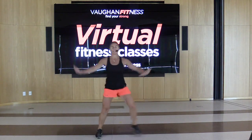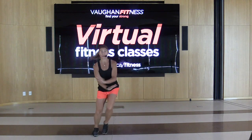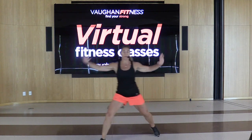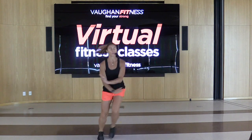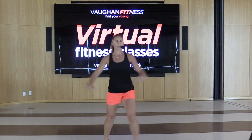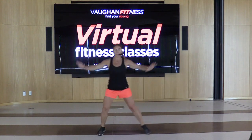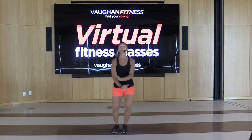Back to the old school — I don't feel old though, I'm going to tell you that right now. Let's move this forward with that step touch, move it forward, move it back. Give me a double step touch — double, double. You got it. Remember, we're just warming up.